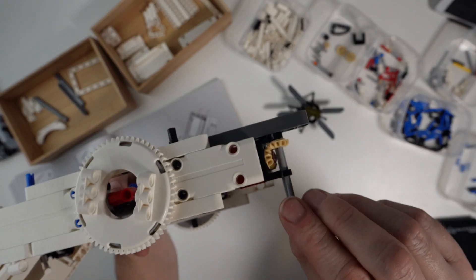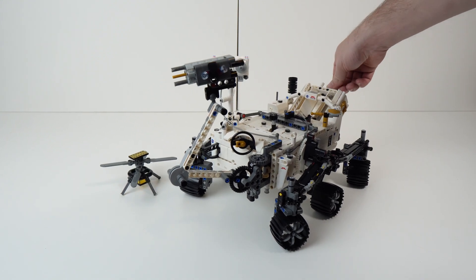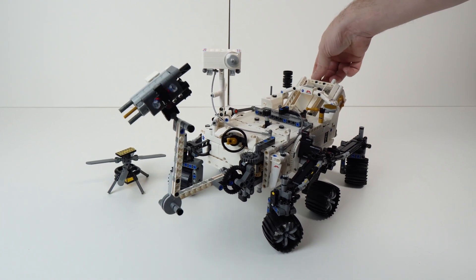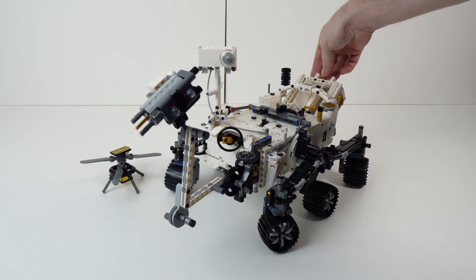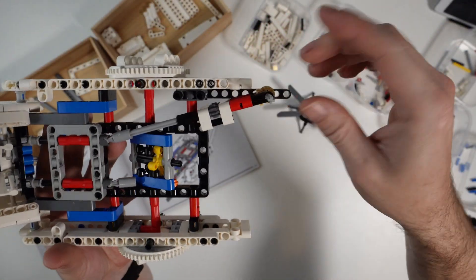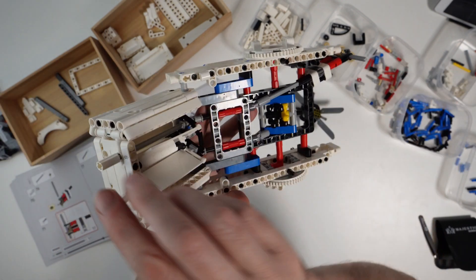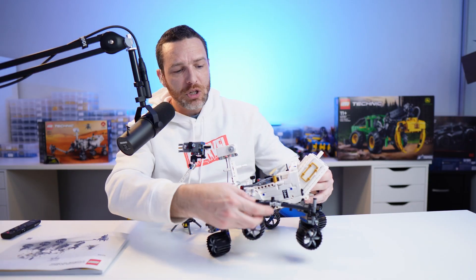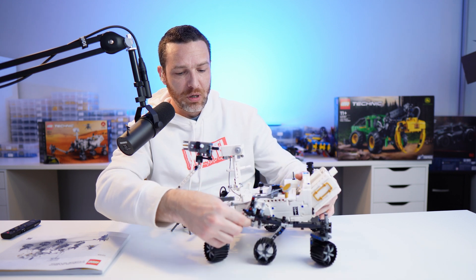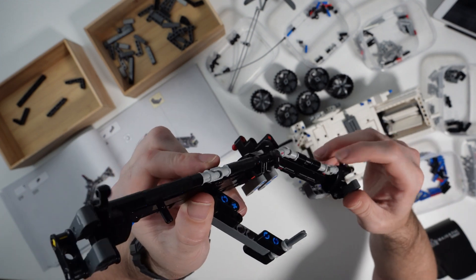First, we have this arm at the front, controllable by these dials at the back — they bring it up and down and move it left to right. In the real-life version, this arm contains the equipment used to collect samples from the ground. All of the actual controls in this are essentially gears connected through axles to each other — that's how everything is controlled. It also has this articulated suspension, with some movement at the back wheels.